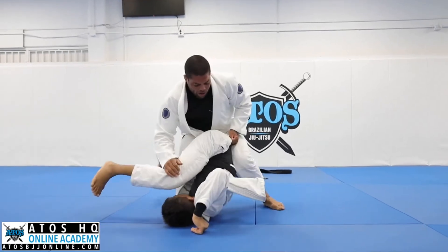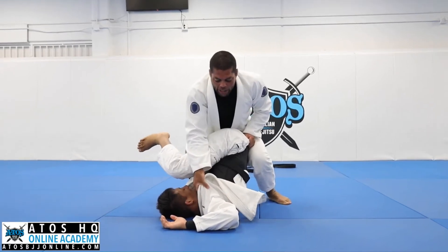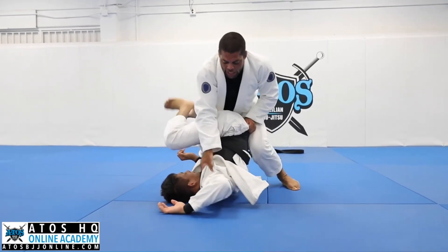Use the wall. Four fingers inside here — don't grab like this. Four fingers inside. Try to go back, try to fight. He's fighting back.